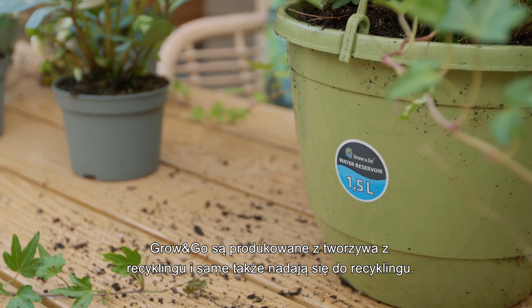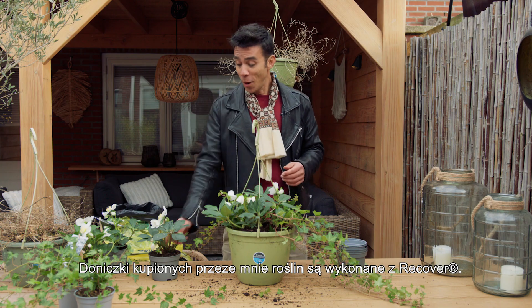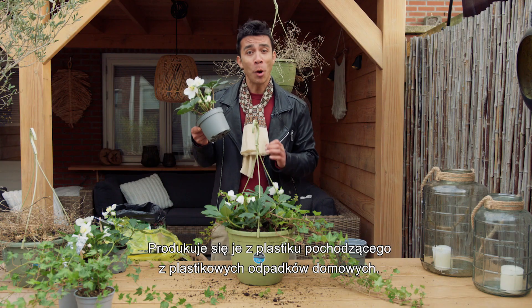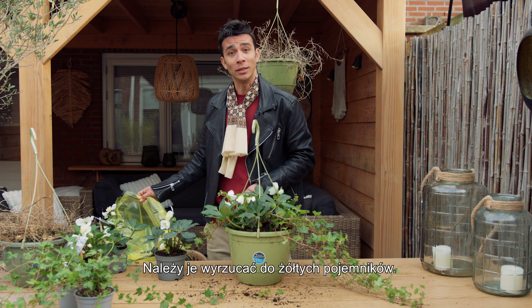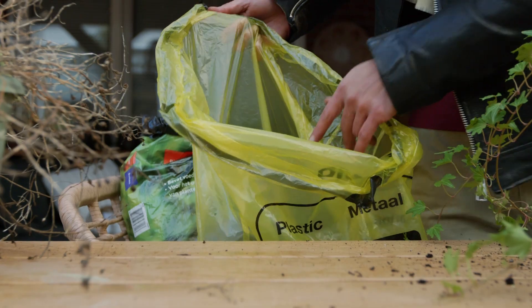Grow-on-Go is made from recycled plastic and in turn can also be recycled. The pots of the plants that I bought are from Recover — these are made from post-consumer plastic waste. So these go in the yellow plastic bag to be recycled. Reuse your plastic, because that's sustainable.